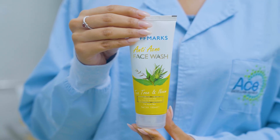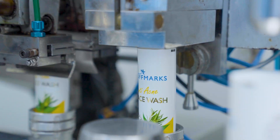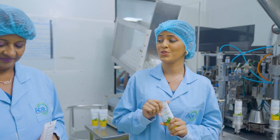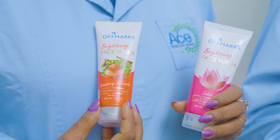In the first question of P.D.A.V.I.N.D., we have a tea tree called Off-Marx Anti-Acne Face Wash. If you have dry skin, you can use Off-Marx Stobid Face, and if you use Off-Marx Lotus Face, you can use Off-Marx Stobid Face.